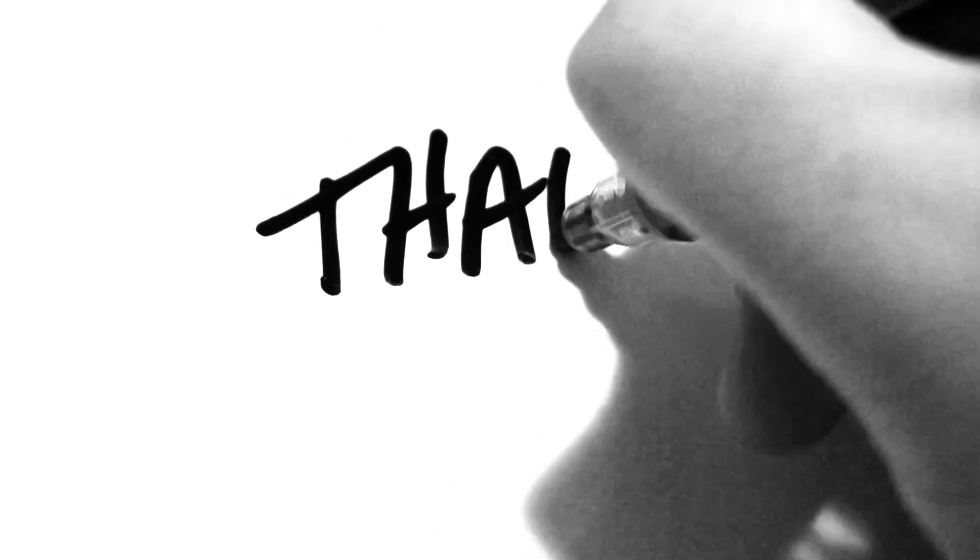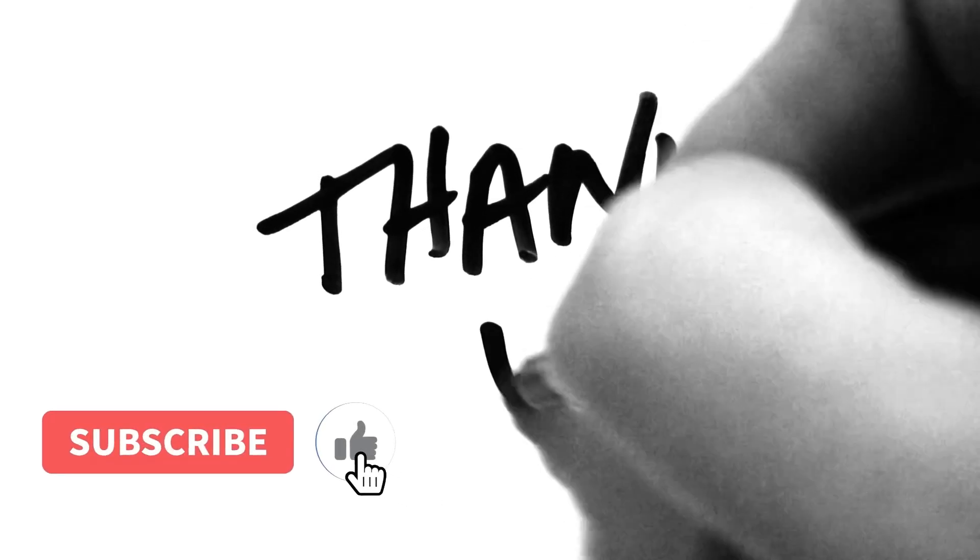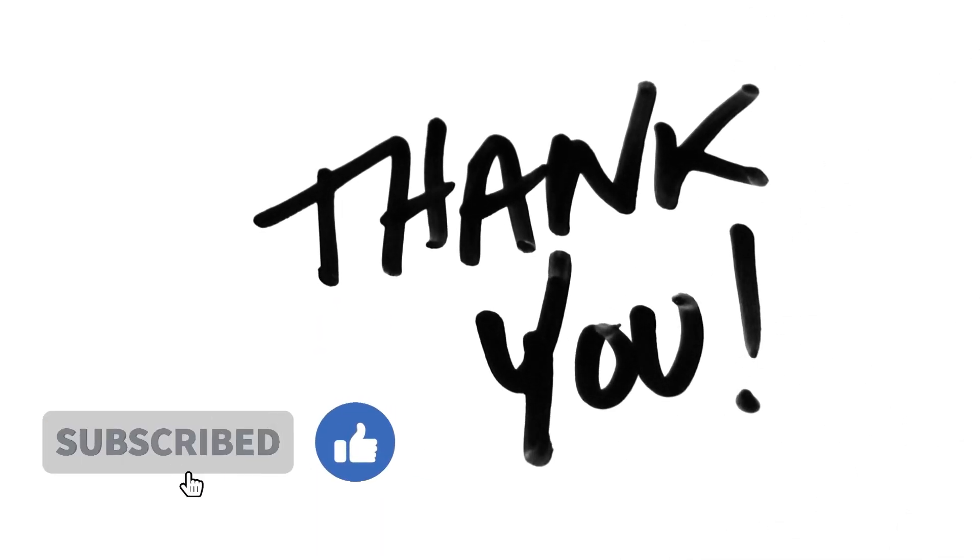Thank you for watching. If this video helped you, don't forget to like, share, and subscribe for more tech tips and tricks. See you in the next one.